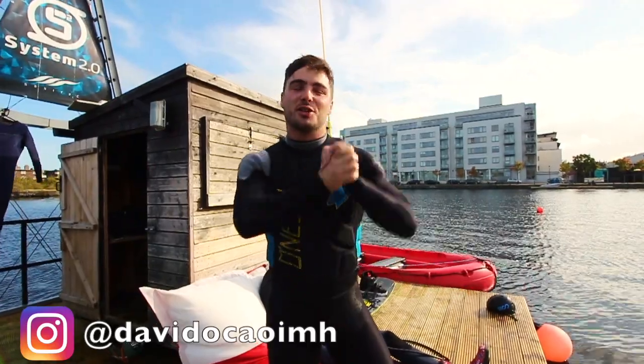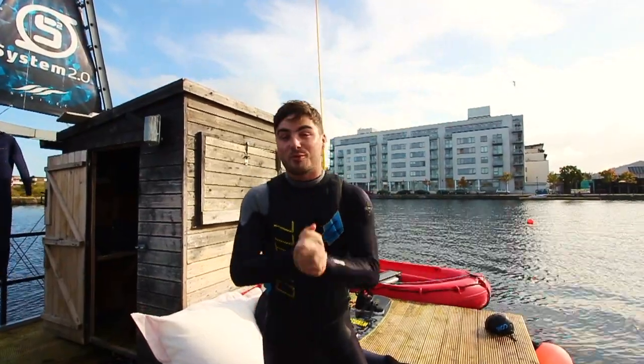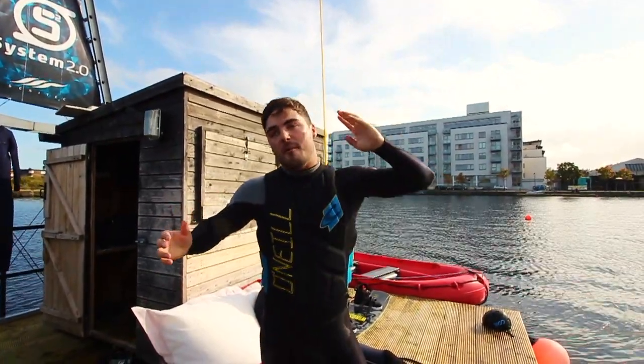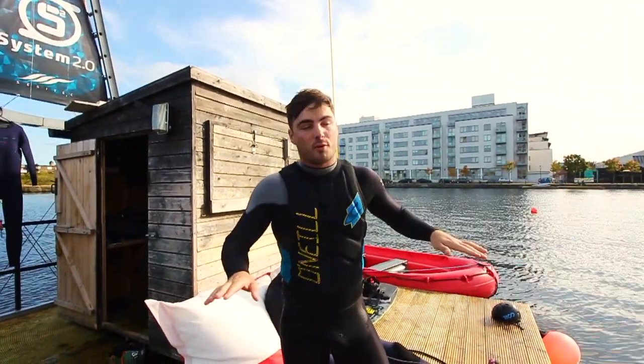Lads, lassies, welcome back to my YouTube. Today I realised a lot of my subscribers and a lot of people who watch my videos might not have ever wakeboarded. What we're going to do is learn all the ways you can get up on a wakeboard, from the very basic — starting in the water your first time ever wakeboarding — to doing it pretty legit, like a pro dock start.